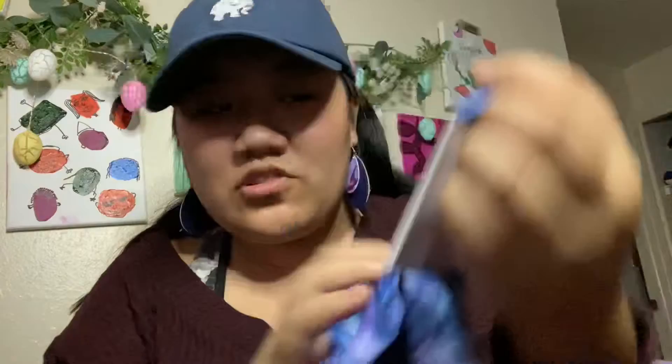So I got this, which is called Flight Fillo, and basically it turns your sweater into a comfortable neck pillow. I have a sweatshirt from Ivory Ella — this is not sponsored by Ivory Ella, I just really like their clothes — and it turns it into a comfortable neck pillow.